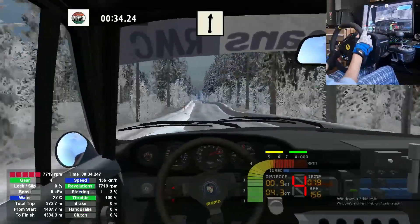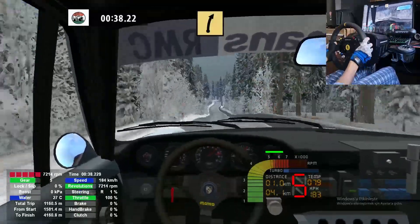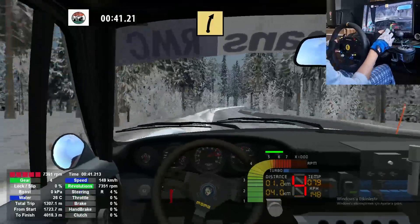Late right, 150. Keep left, over crest. And fast right, long, 50.